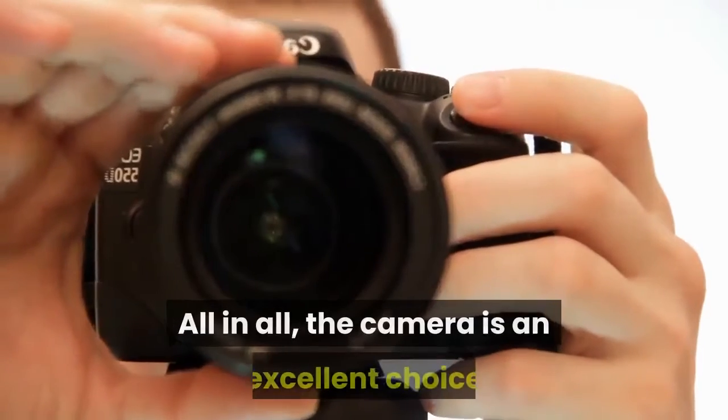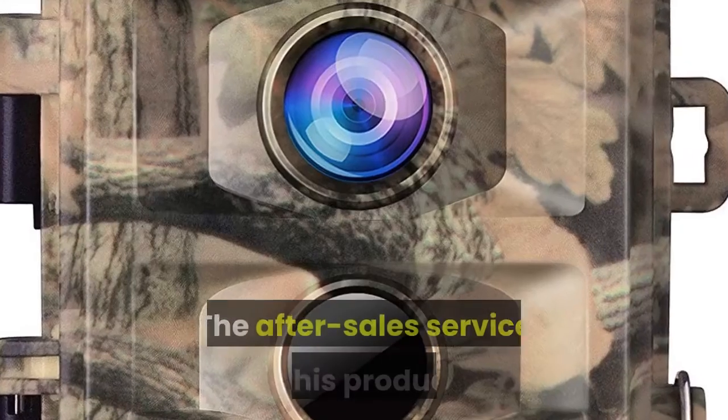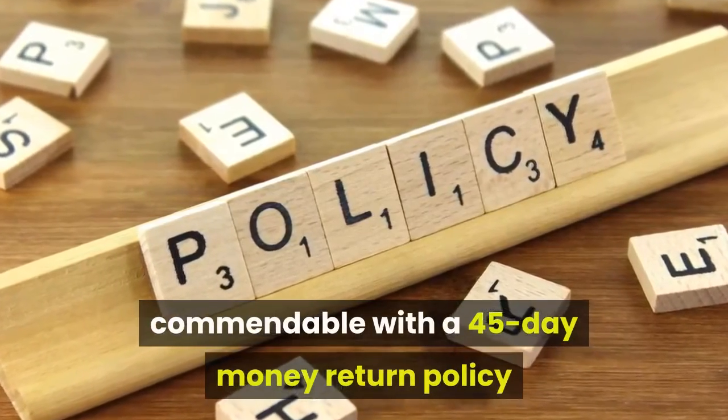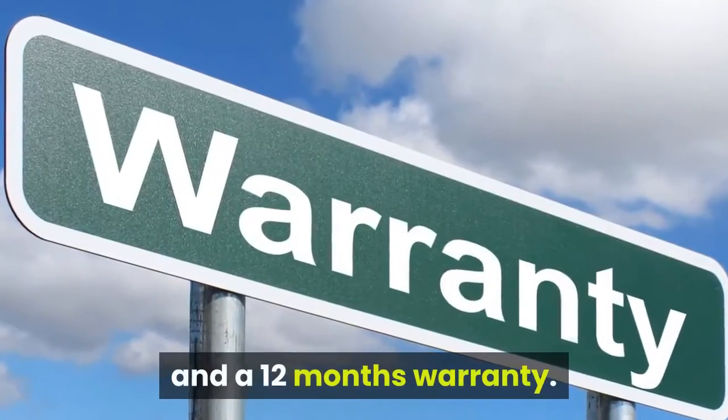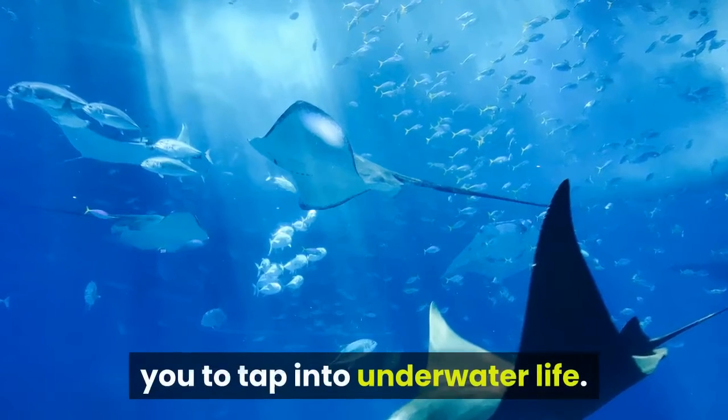All in all, the camera is an excellent choice and must be picked without any inhibitions. The after-sales service on this product is commendable with a 45-day money return policy and a 12-months warranty. The camera is also waterproof, enabling you to tap into underwater life.